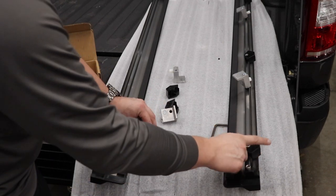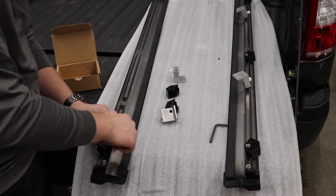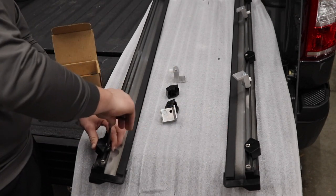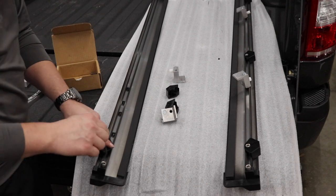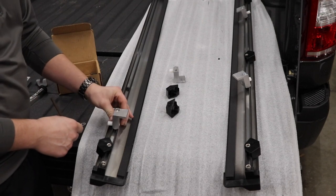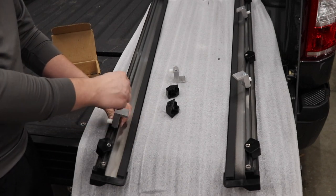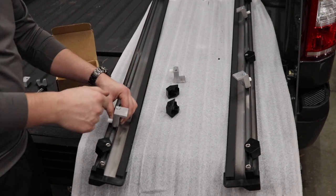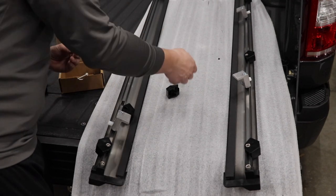On this side you want the clips facing what looks like an L shape. Use more of the smaller hardware. Leave things snug so you can still slide. One slot is for the hardware, two for the clip, and the next will be a clamp — it goes in like this. Use the bolt you pulled out earlier, line it up with the nut, get it threaded so you can slide it. Space them out so you don't have to worry about repositioning them later.